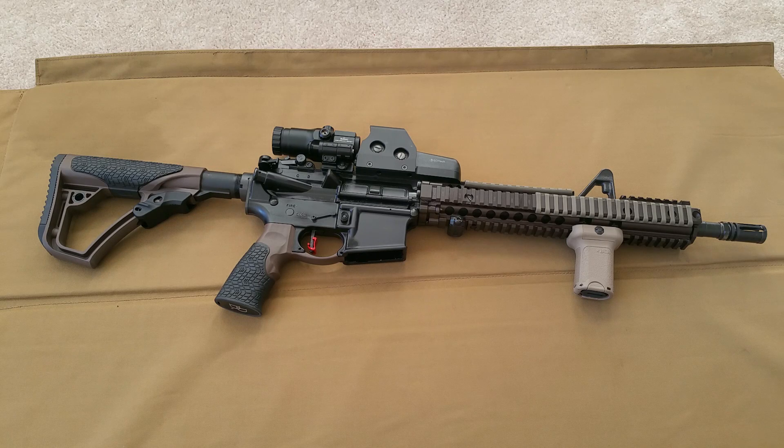Hey, what's going on YouTube? In this video, I'm going to be torture testing my EOTech 553 mounted on a Colt 6920 with an M4A1 barrel.